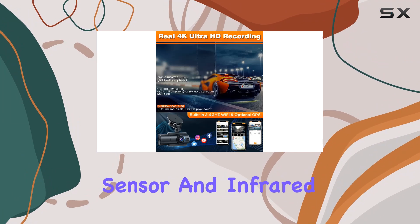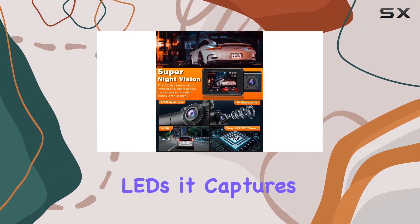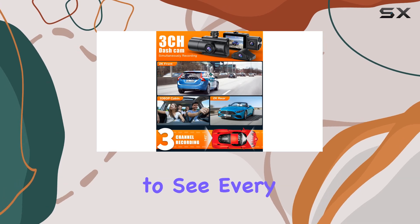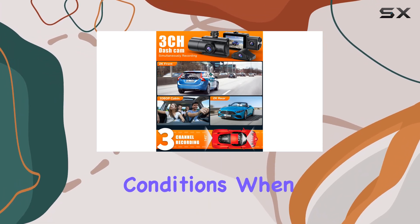One of the standout features of this dash cam is its superior night vision capabilities. Equipped with a Sony CMOS sensor and infrared LEDs, it captures stunningly clear footage even in the darkest environments, allowing you to see every detail even in low-light conditions.